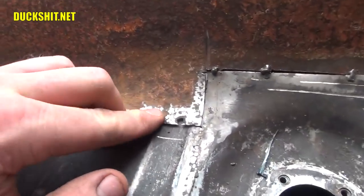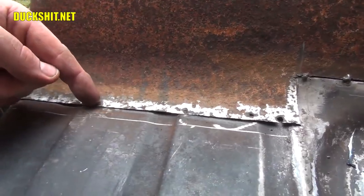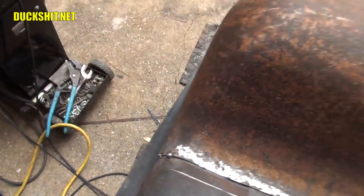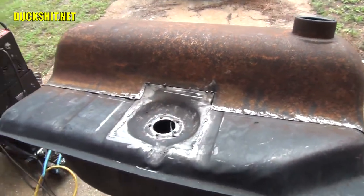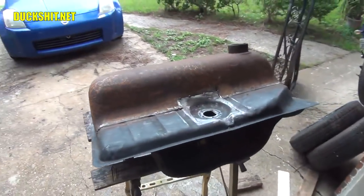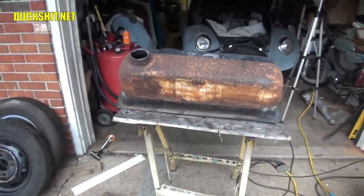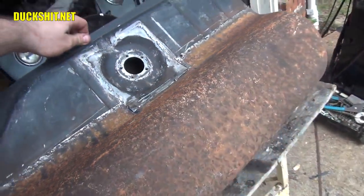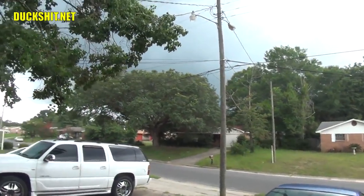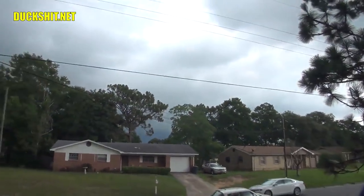That storm is getting a lot closer — just in a couple of minutes here, I've been talking to you, and it's booming. I'm going to start wrapping it up. I don't want to get my welder wet — not a good idea. I just really love how the sender is just lined up with all of this.